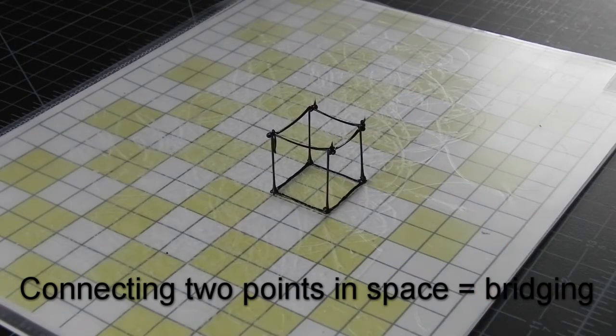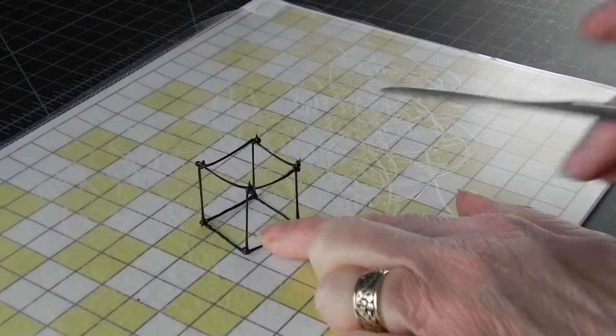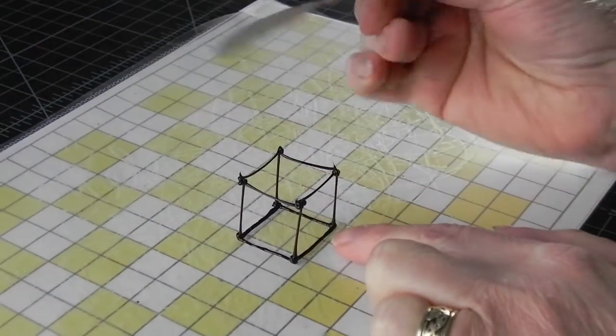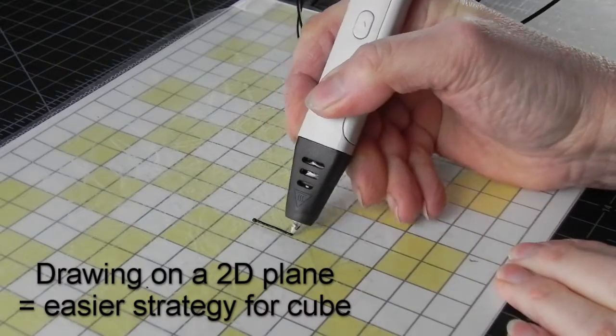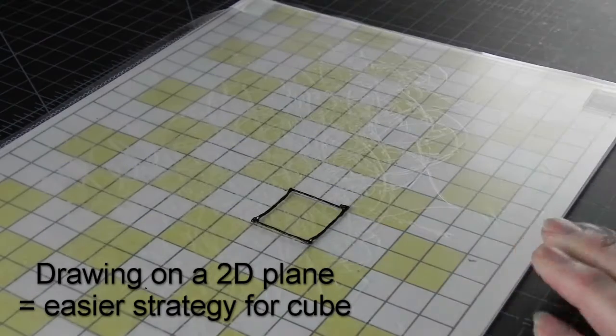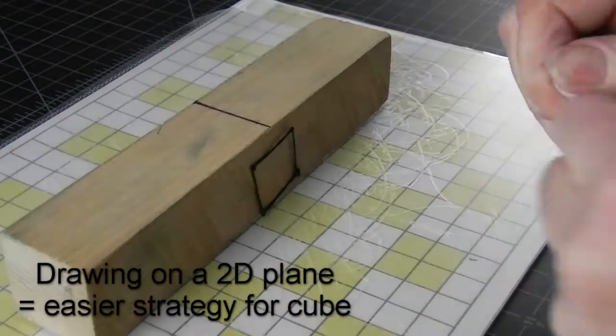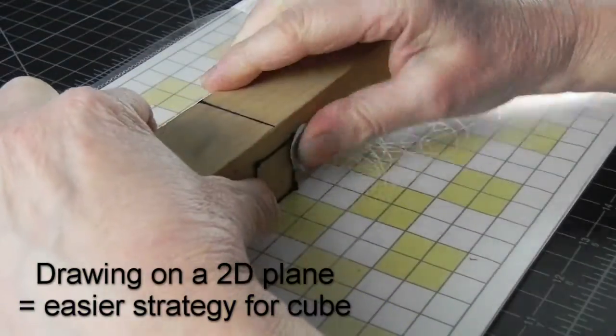Plus, often you get these sagging lines because there is such a thing as gravity. Working on a flat 2D plane is easier, and if you plan your strategy well, you can often finish the whole thing on a solid flat plane.